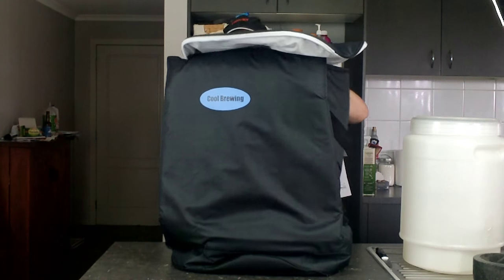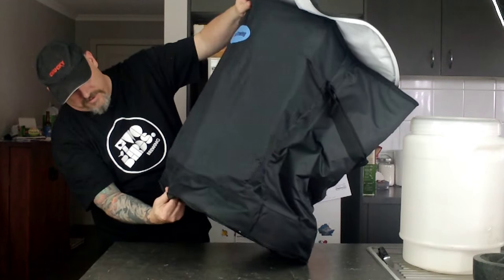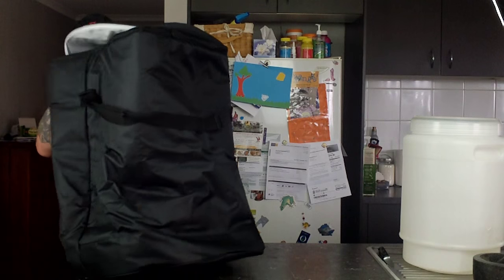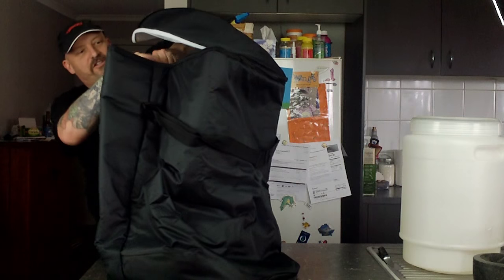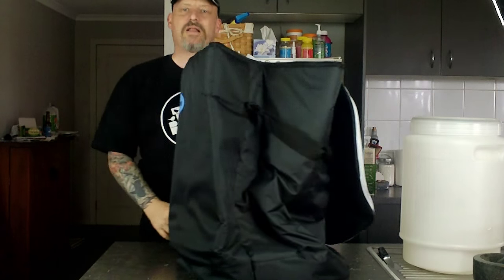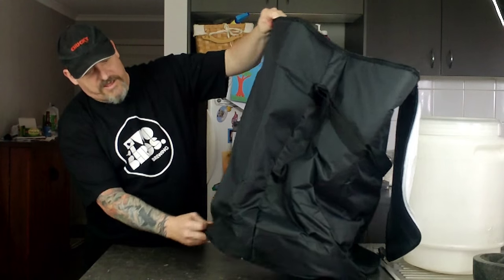And it's got a zip to close it up, and it's totally waterproof too. It's very well made by the looks of it. I don't know if there's actually any seams inside, except down the side — oh no, there is one down the bottom. But it's very solid and insulated as well. Apparently it's waterproof, so if you have a leak or a blowout, you don't have anything to worry about.